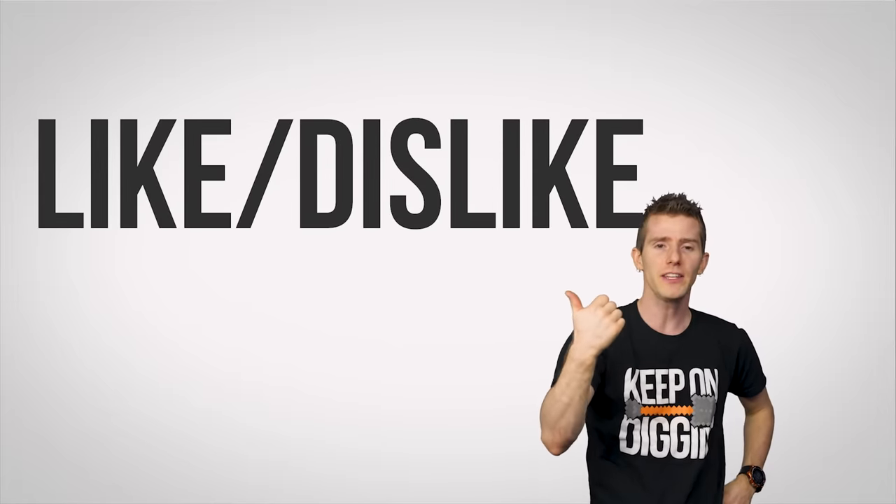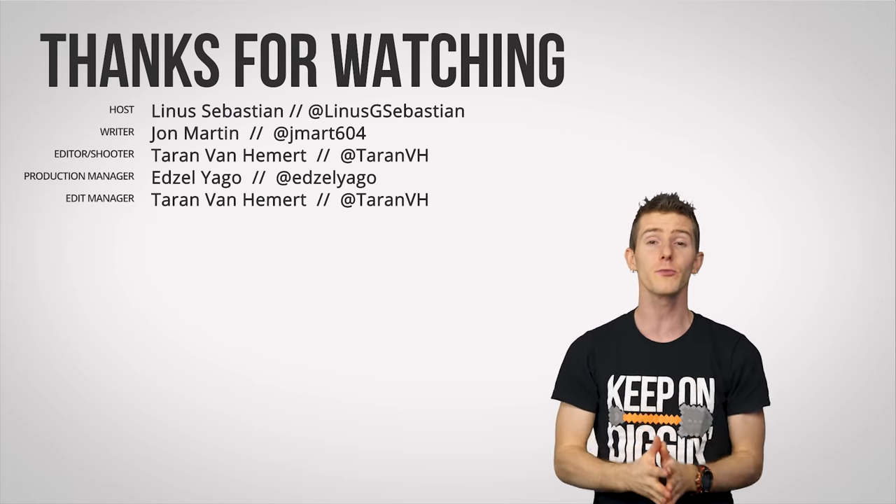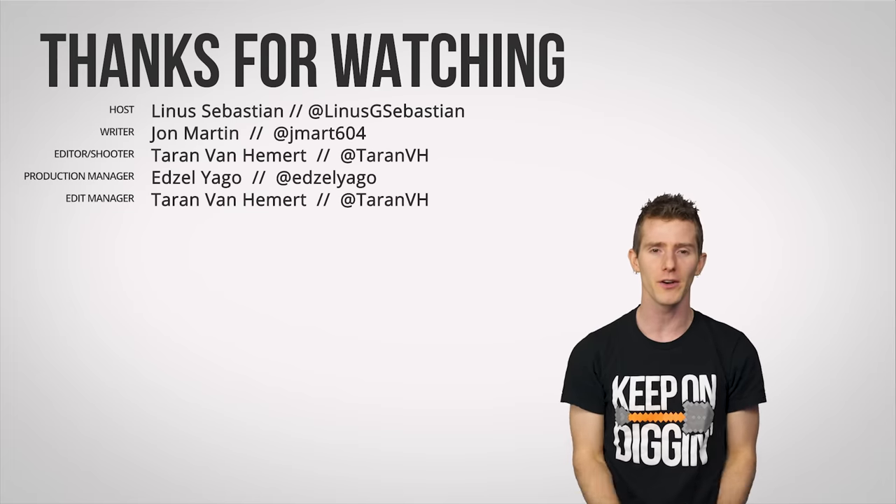Thanks for watching. You can like, dislike, check out our other channels, leave a comment if you have a suggestion for a feature as fast as possible, and subscribe so you don't miss any videos here on TechWiki.